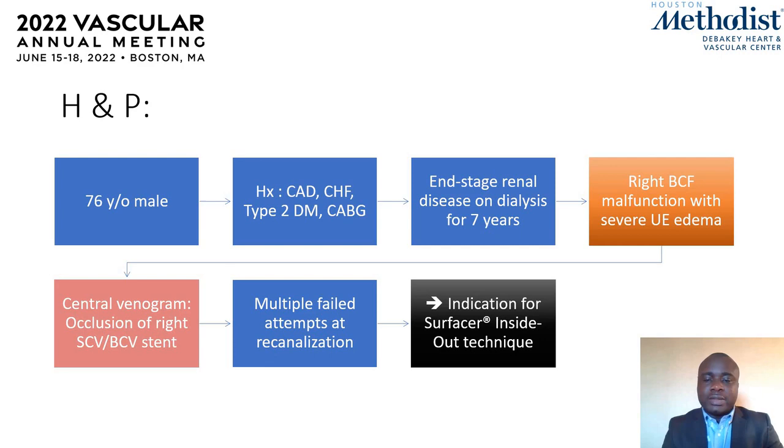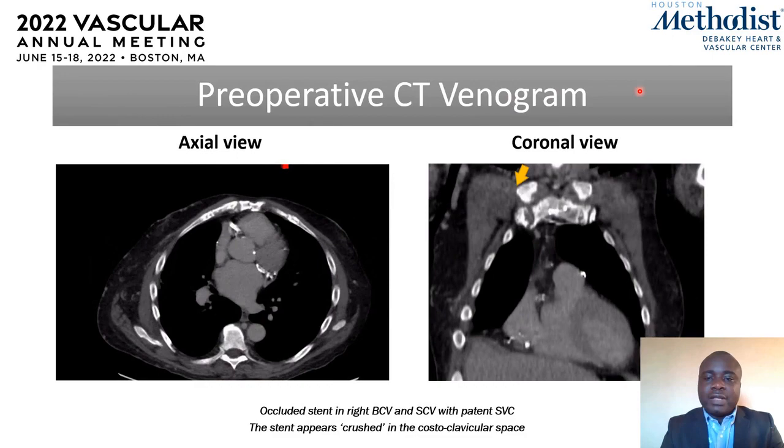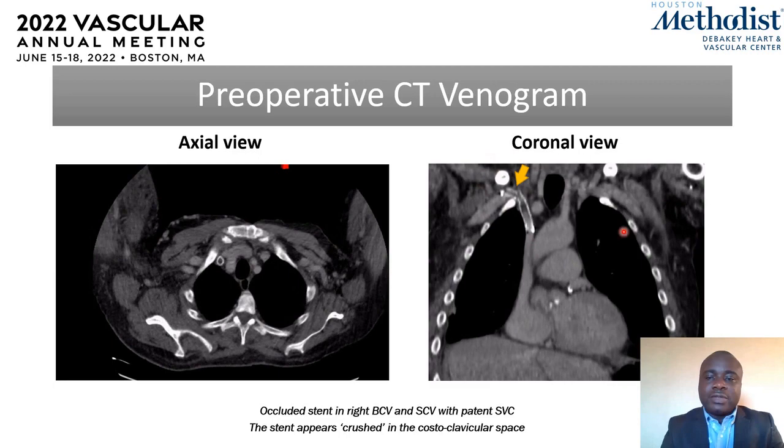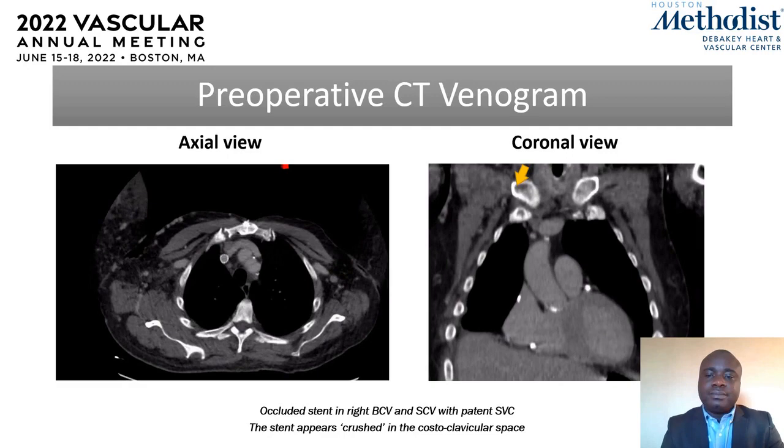The patient was brought into the OR for an inside-out technique using the surfacer device. This is a preoperative CT venogram. On the axial view we see the defect in the opacification of the stent in the brachiocephalic vein on the right, and in the coronal view the stent appears crushed in the costoclavicular space. Rather than relining it, the plan was to go through it with a TDC and subsequently configure a HERO graft to connect the AV fistula and relieve the edema.